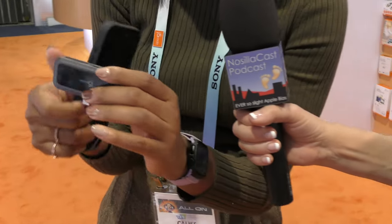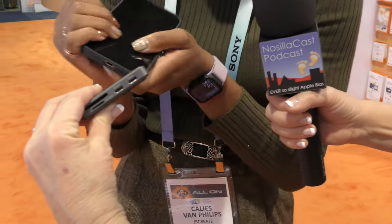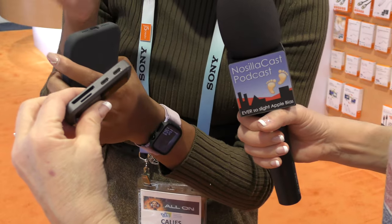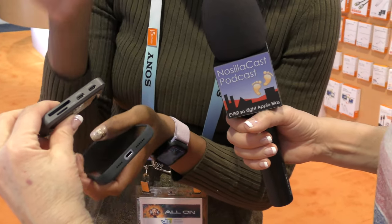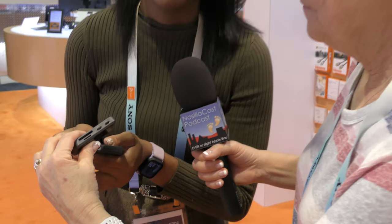One more product — another version of a small hub that you pop on the bottom of your phone. It's about the same width as the bottom of an iPhone and has micro SD, SD, as well as two USB-C plugs: one is power in and the other is USB at 5 gigabits per second.